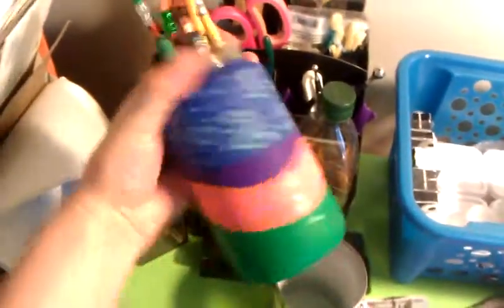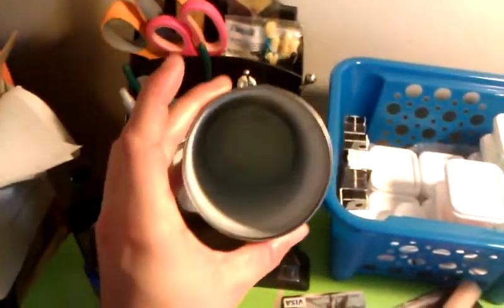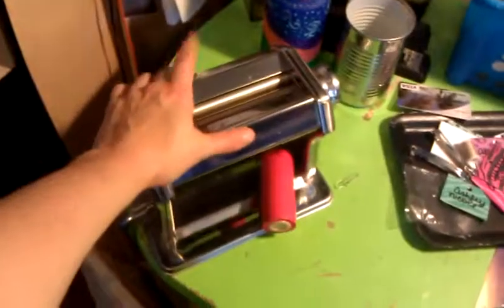I made this out of polymer clay when I first started working — it's my mason jar with pencils and stuff in it. I used an empty green bean can for my water, for my paint brushes. And I got my roller.